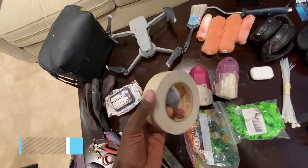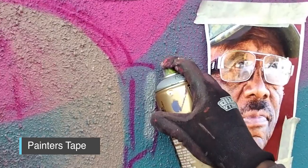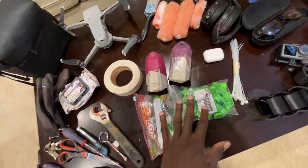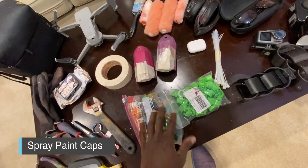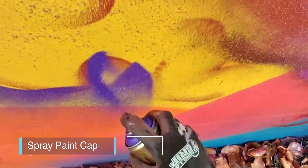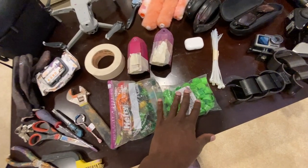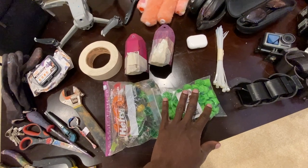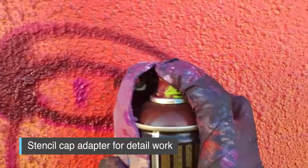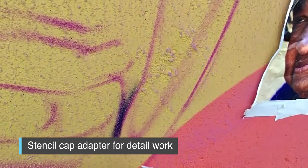I have tape — this is always a must when traveling for projects because there are just so many uses for it. I always bring a fresh roll. I have all my paint caps; I always travel with more than I need mainly because when you're going to different places you don't know exactly what type of supplies they have. Usually it's like the Montana level ones. I also have stencil caps to do really small lines, and I always travel with those too.